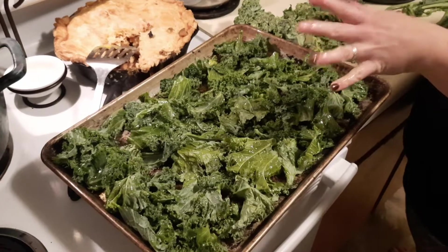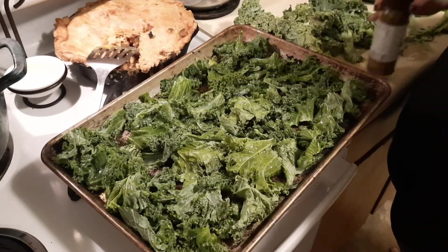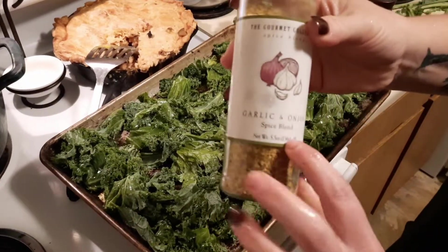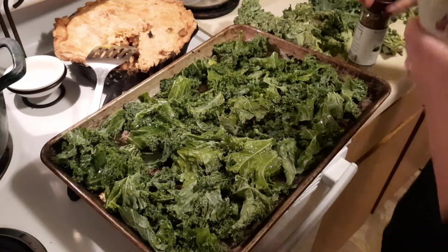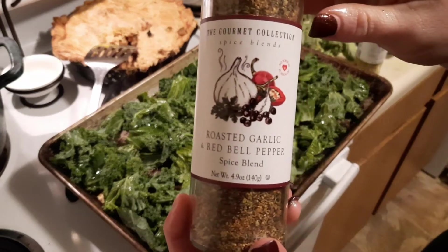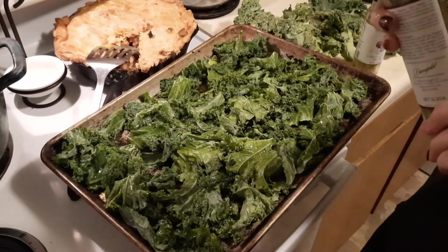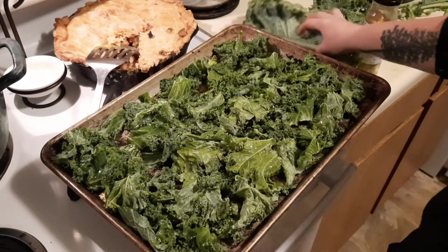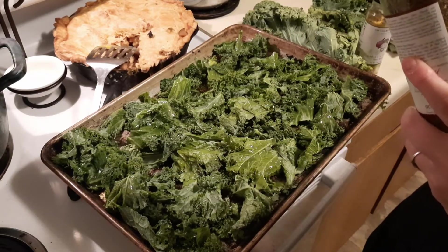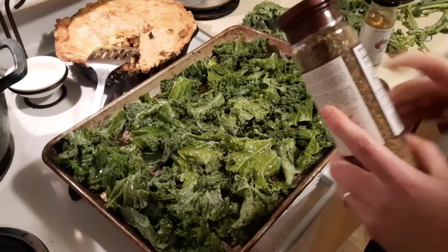So the two favorites that I have — which these are both store-bought, but you could totally make them yourself — I just got them for super cheap, like clearance. There's a garlic and onion, and then I also have a roasted garlic red bell pepper. This one has garlic, black pepper, red bell pepper, onion, coriander, sage, thyme, and marjoram.